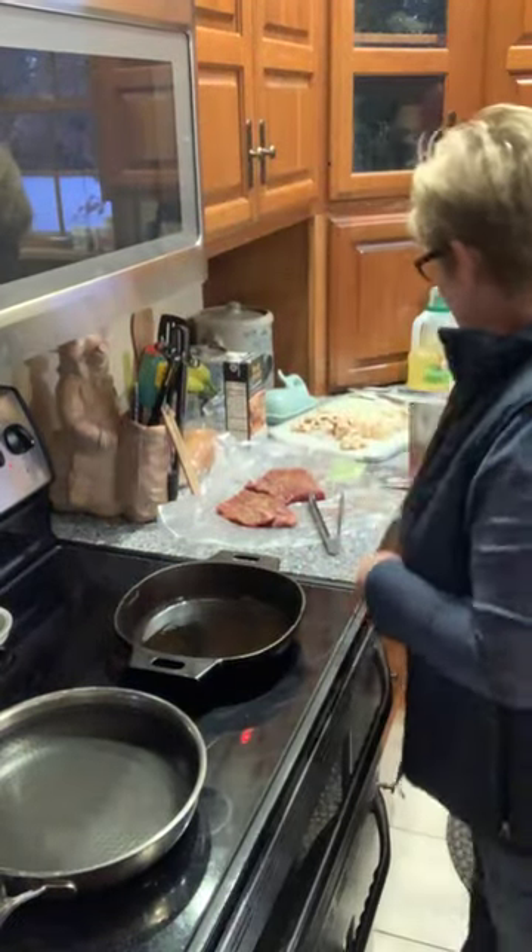Hey everybody, it's Anne popping back on live with a quick supper idea. I just have to show you guys a couple things tonight. Pampered Chef has started a subscription service for all of you that struggle with what's for dinner.